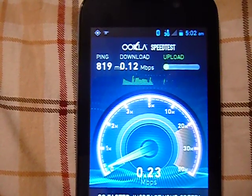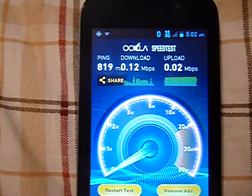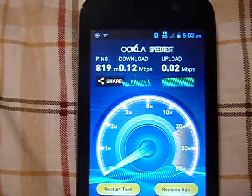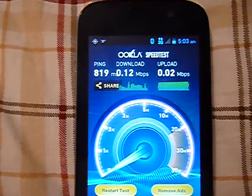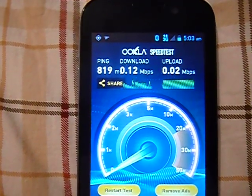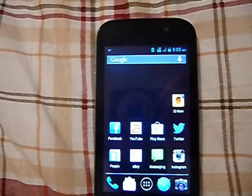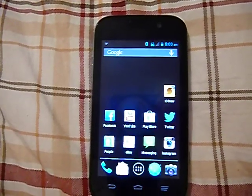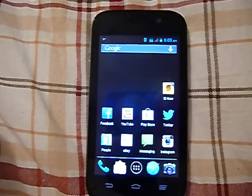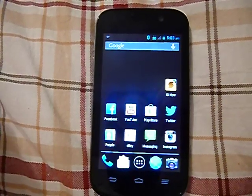It's probably going to hang up on the upload because it probably isn't pushing much — 0.02 megabits per second upload. Whenever I'm in town where 3G service is really strong with Sprint, I can pull between 1.25 to 1.5 megabits per second download and between 0.50 to 0.60 upload.